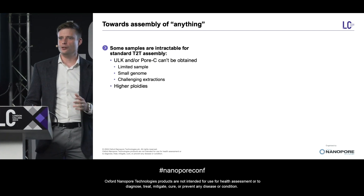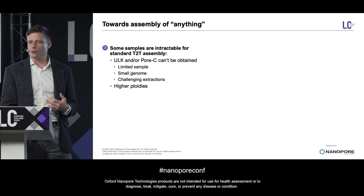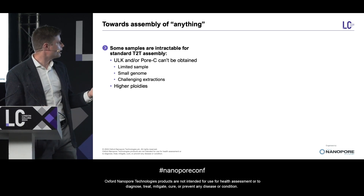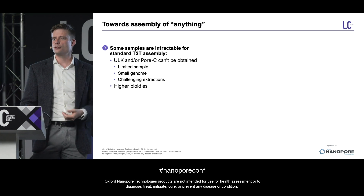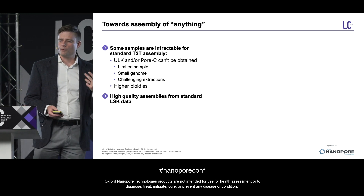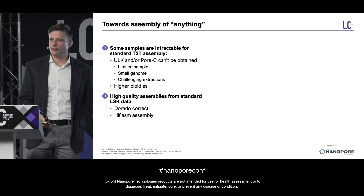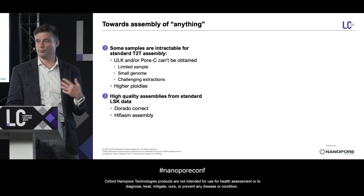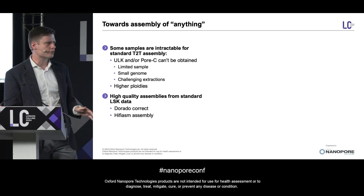Now, this is spectacular if you can get ultra-long and PoreC data. However, we are aware that it's not feasible for every single sample — sometimes you don't have enough sample, you may have a small genome that doesn't work well with ULK extractions, or you have tissues that are really challenging to extract from, like biobank tissues. You also may have a sample with a more complex genome architecture, and right now Verco only supports haploid and diploid assemblies. So we've been working to validate an orthogonal pipeline that uses just our standard LSK data, then uses DoradoCorrect as well as the HiFiASM assembler, which is robust even without long-range phasing information, can output a dual assembly, is robust lacking ultra-long data, and has preliminary support for higher levels of ploidy.